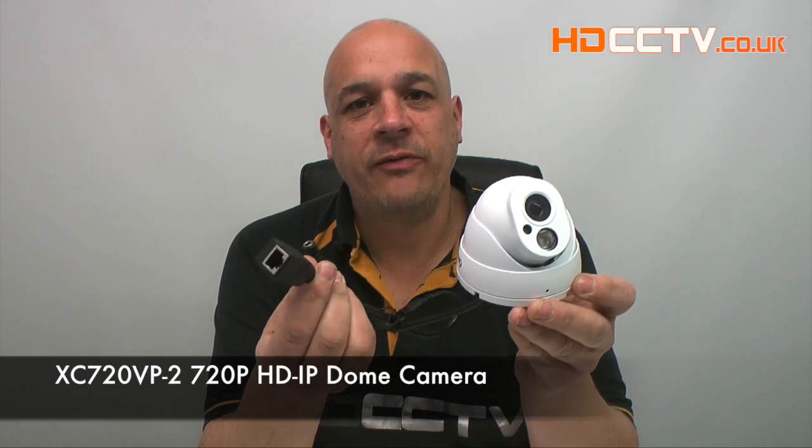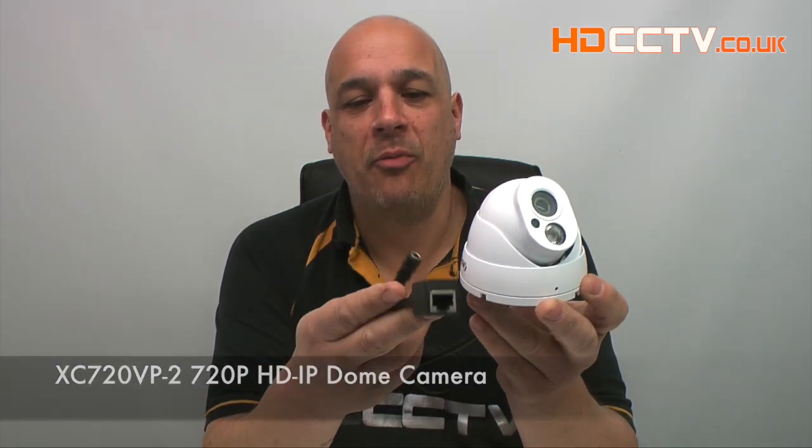Hello, my name is Colin from HDCCTV.co.uk. This video is about the X-Vision XC 720VP2, a 720p IP dome camera.